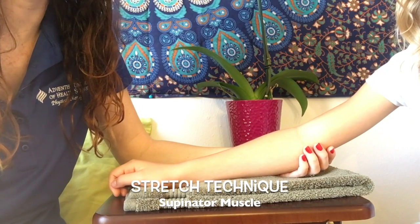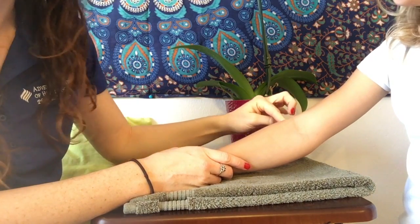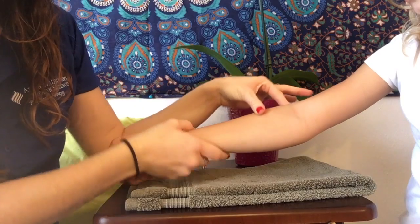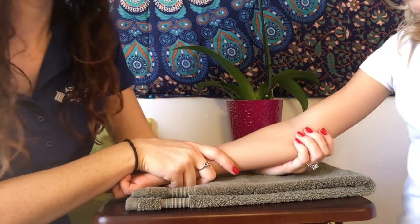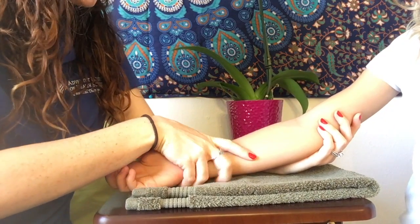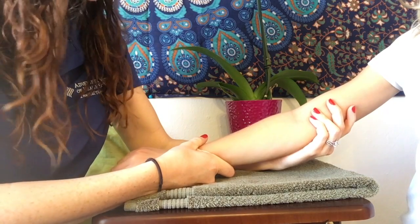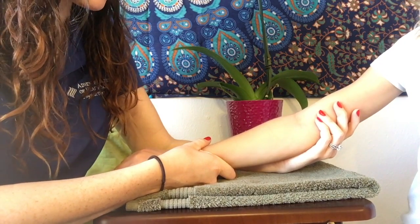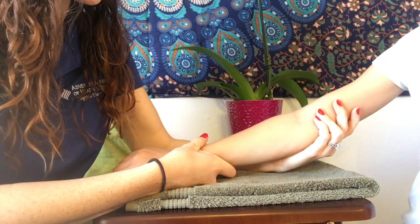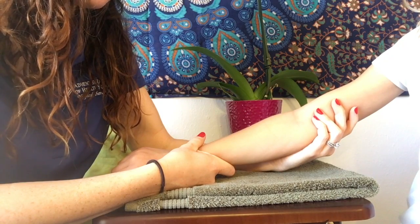For this stretching technique, we're going to focus on stretching the supinator muscle, which originates at the lateral epicondyle of the humerus and goes to the proximal radial shaft. As this muscle activates, it shortens in this direction. To stretch it, we move in the opposite direction — I'm going to fix the patient's arm and gently rotate her forearm into pronation to get a gentle stretch across the top of the forearm. We'll hold this for 30 seconds, and this exercise should be repeated two to three times, two to three times a week.